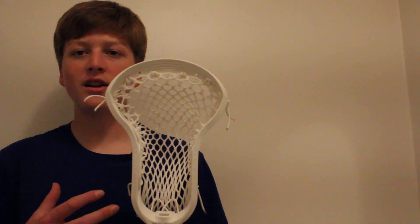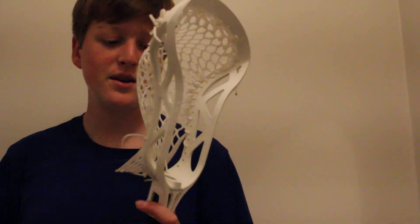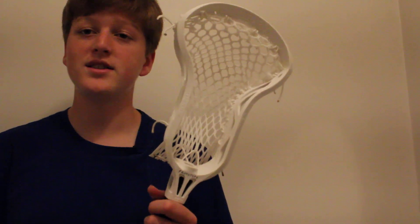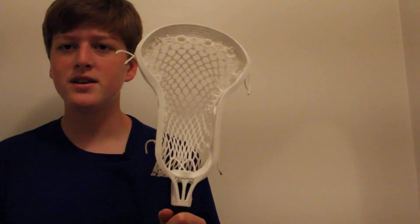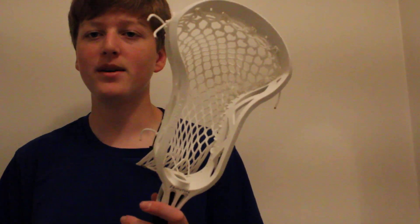I feel like they really put a lot of effort into this one, and it should be respected for that. Epic did amazing with their first head — I am so happy for them. If they continue to make heads, I will be a supporter, because these are awesome heads. And for the price, it's not a bad deal at all. Check the new Epic Hawk out on Epic.com — you guys should definitely try to pick one of these up when they come out, because they're just amazing. I highly recommend them.